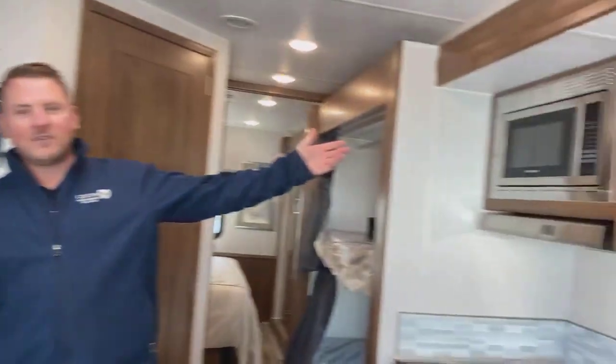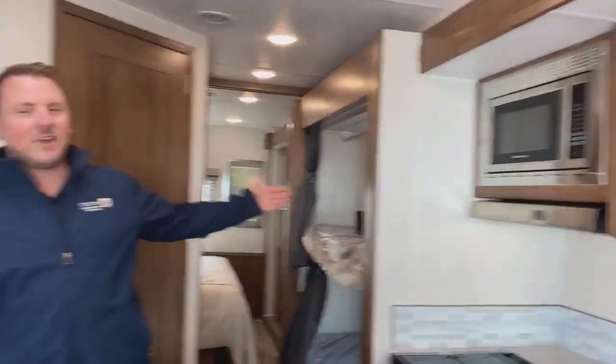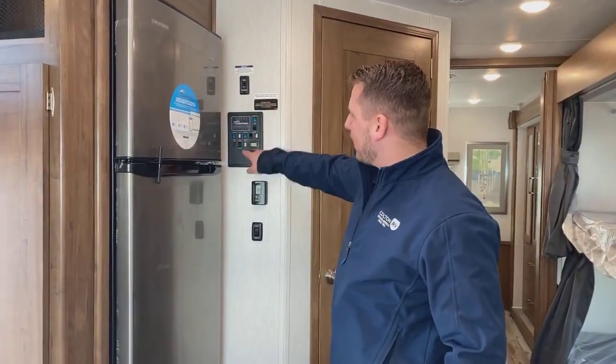If you look at our microwave, we have no power. For the sake of argument, let's pretend we're camping out in the woods with no plug-in. So we're going to start by firing up our generator.